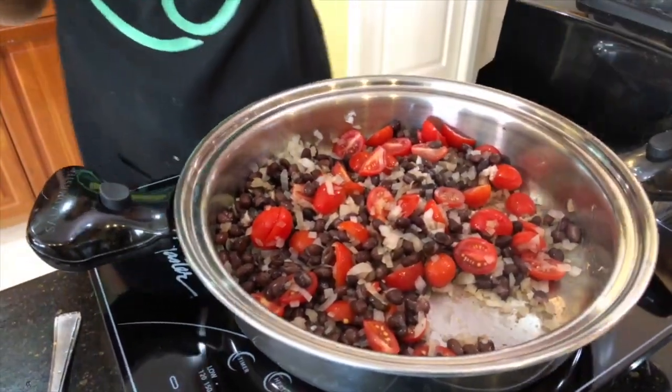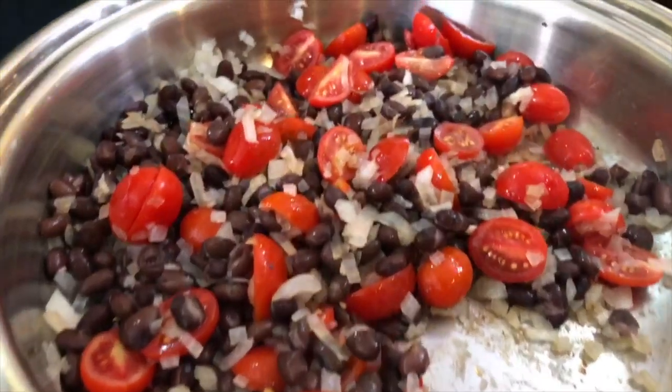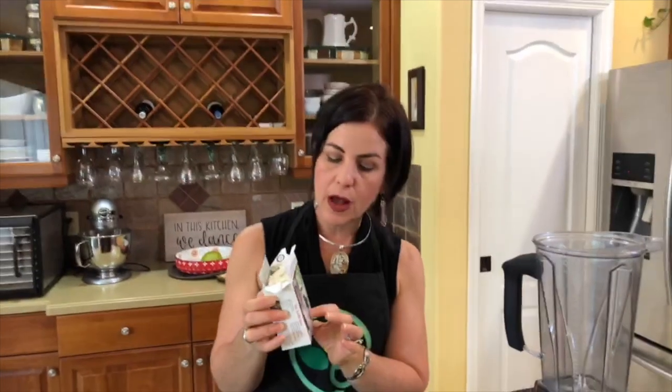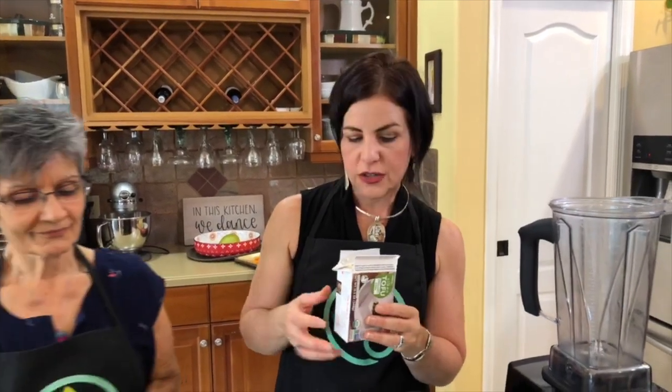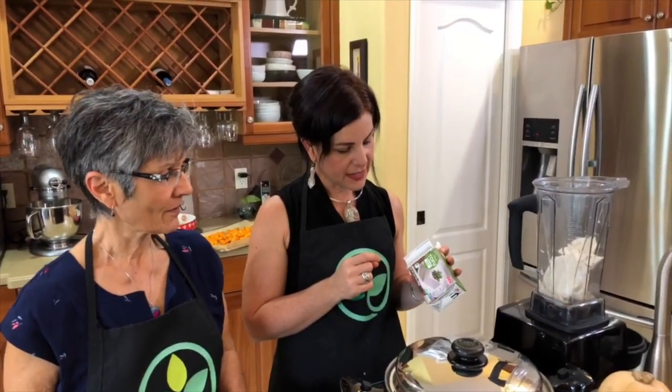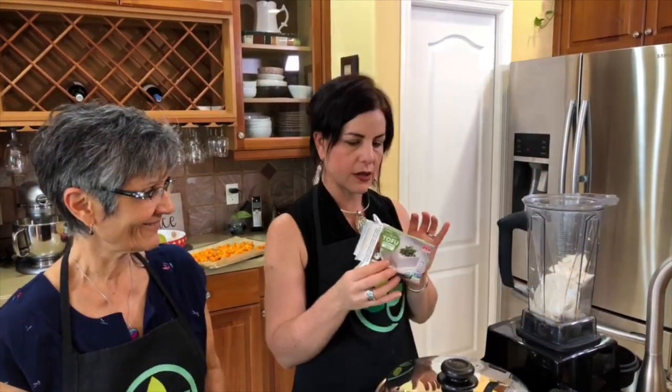Now let's make a delicious sauce — a crema mexicana, which is a substitute for fatty sour cream. You can add guacamole or avocados to it. The base is going to be silken tofu, which is a little smoother than regular tofu and a great base for different sauces and dressings. Dr. Negron uses tofu in cooking — it's a versatile, minimally processed product, great for pumpkin pie or chocolate mousse.